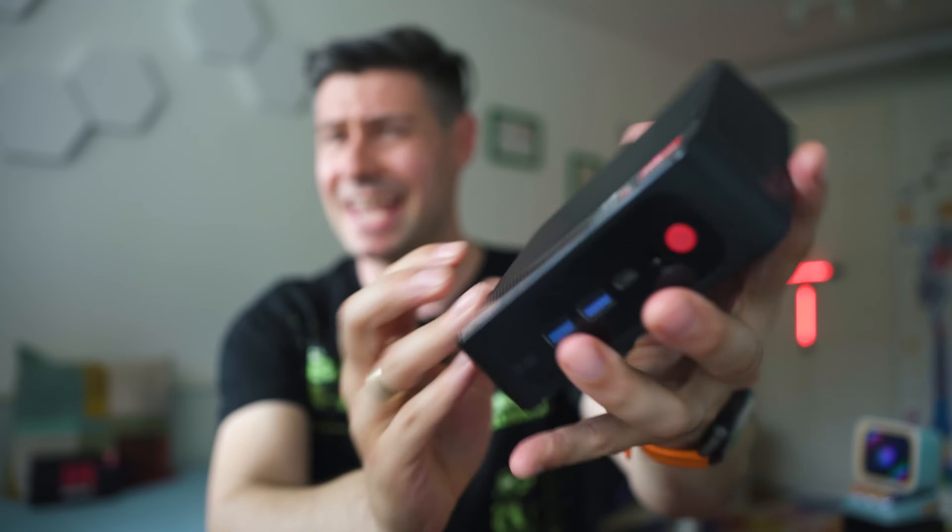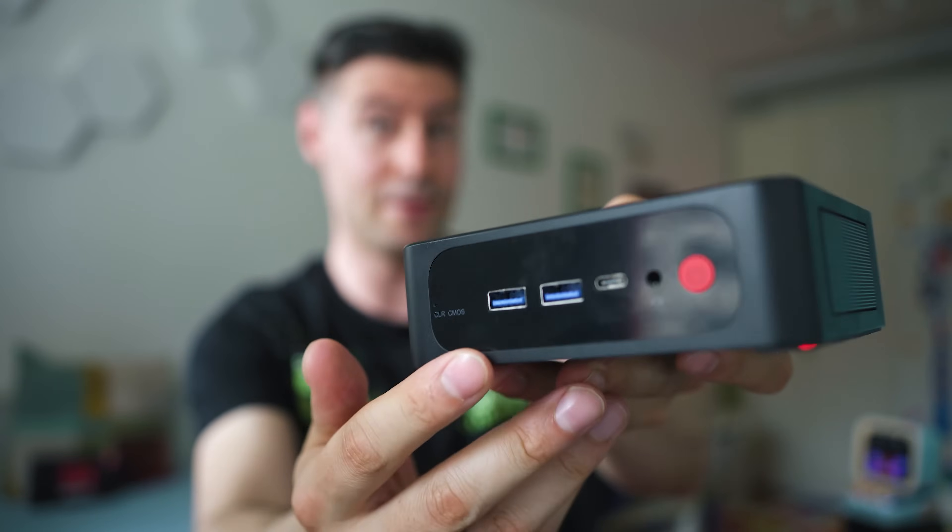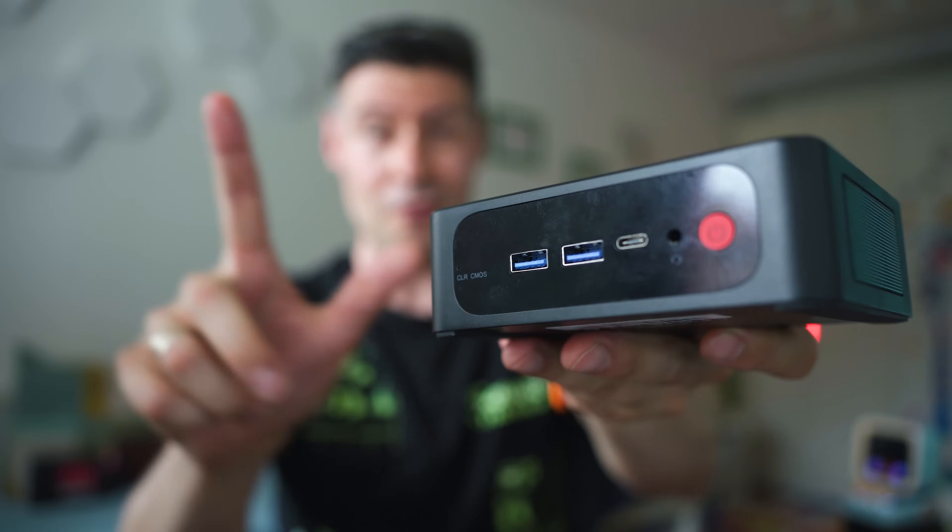The specs sound great, and you can see the size, the scale, the multiple connectivity ports on the rear side, and the three USB ports on the front. So far it looks great, but there are a few things you should carefully consider before going for the SER5 Pro by Beelink.